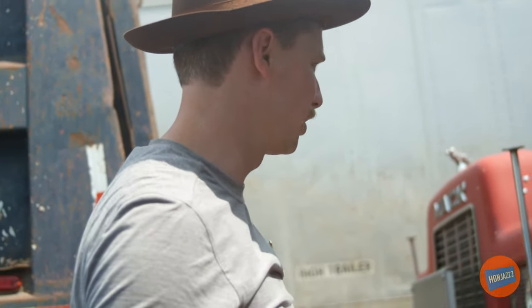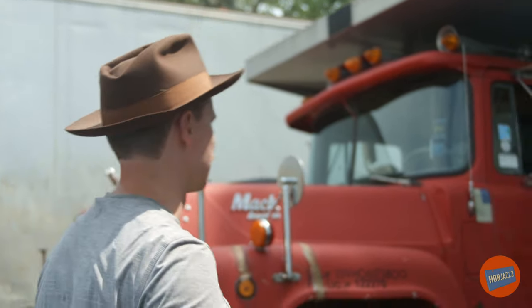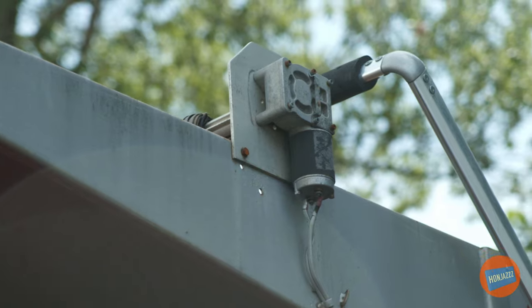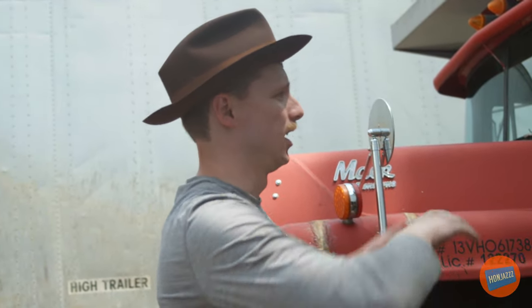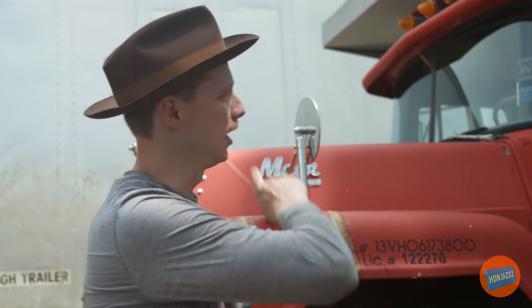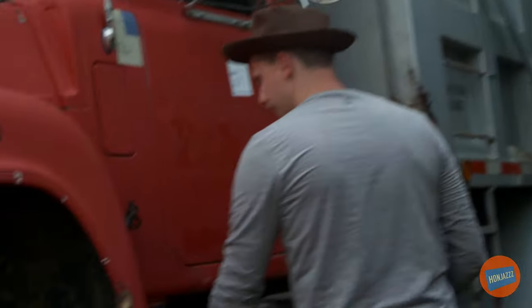We're looking at an '85 R-model Mack, spoked wheels — classic, classic truck. Let's go through a little bit about the options and accessories that the truck has, and then I'll fire up the engine. First things first, it's got a power tarp that was added on later. Manually, the driver would have to go out there and set the tarp in the rain, snow, and sleet. This is electric, so you just hit a switch in the cab and boom — the tarp is set.